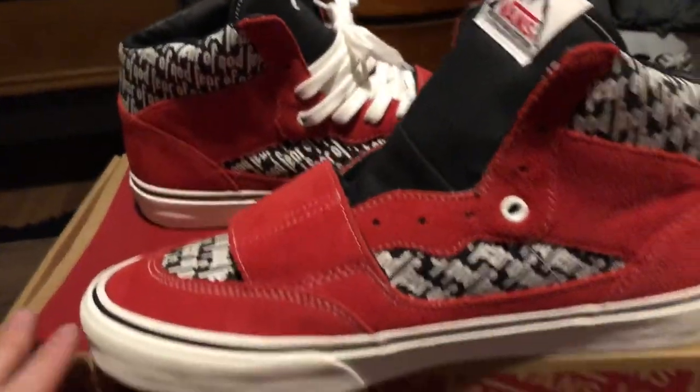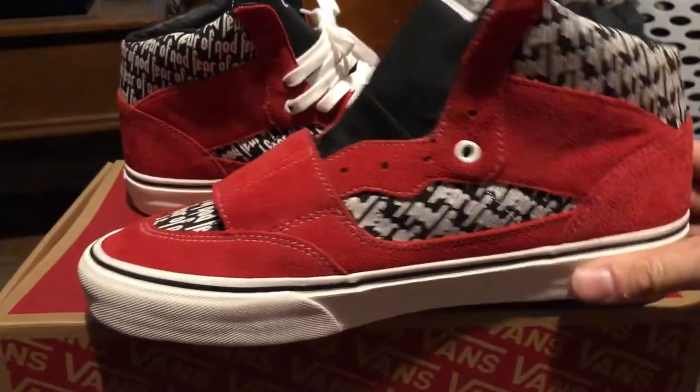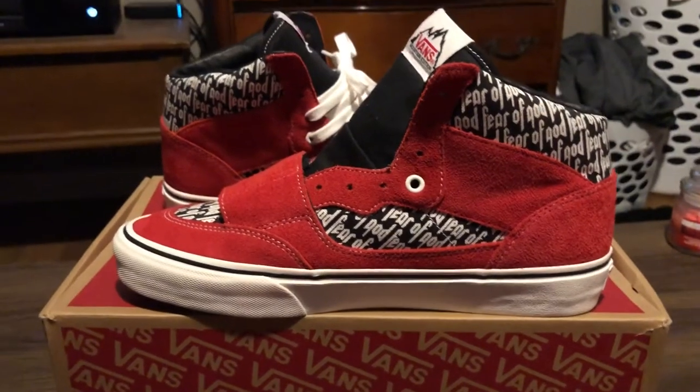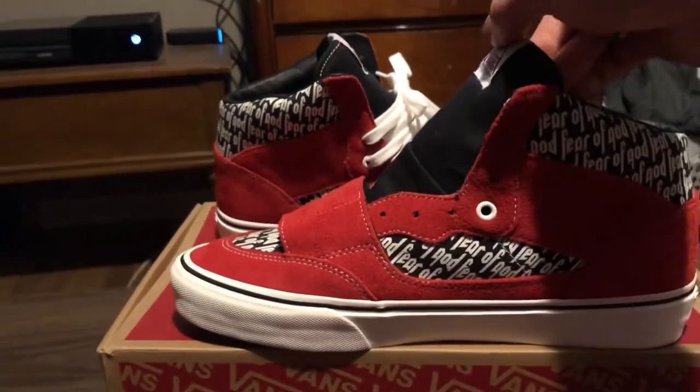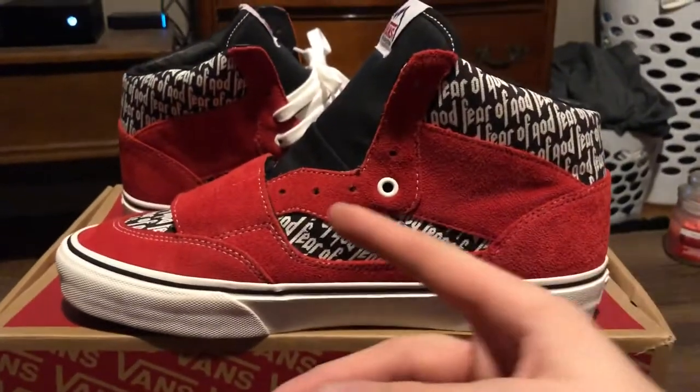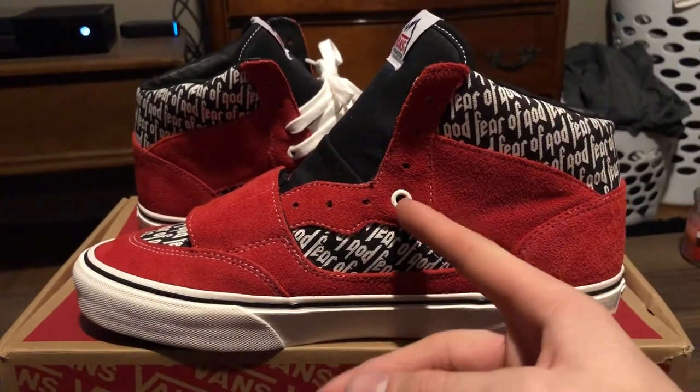They come with two sets of white laces, probably because the red suede is going to bleed on the white laces — it's just the nature of the shoe, which sucks, but it is what it is. I'll probably keep the white laces in.